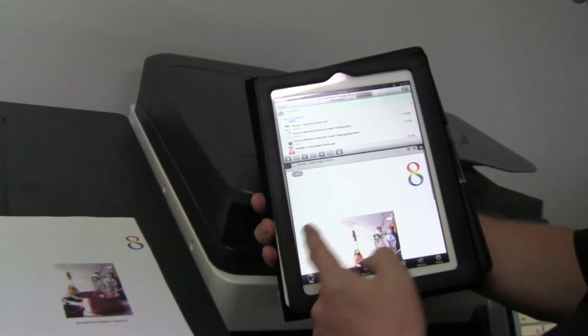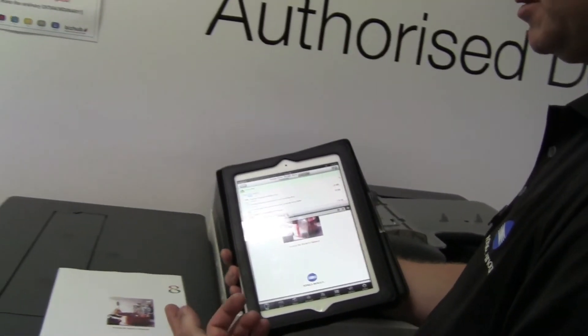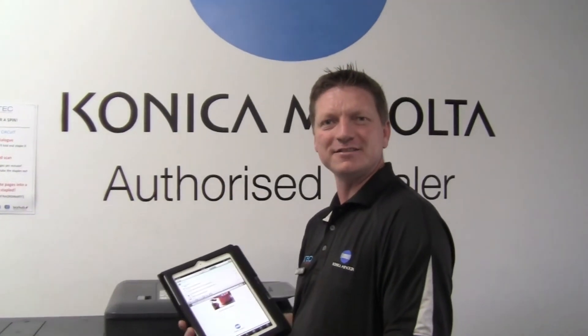There you can see the document — it was just a one-page document that I printed. Pretty cool. Talk to you next time.